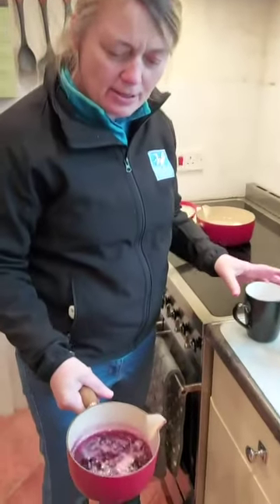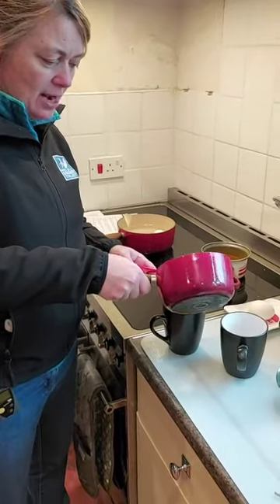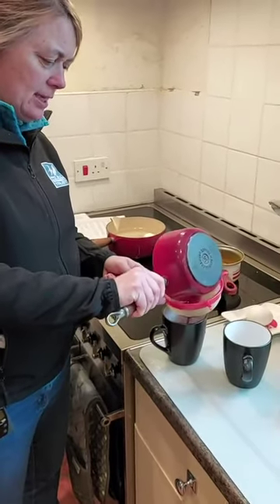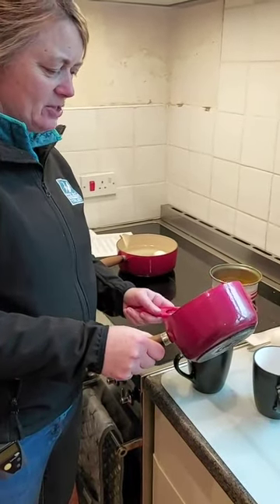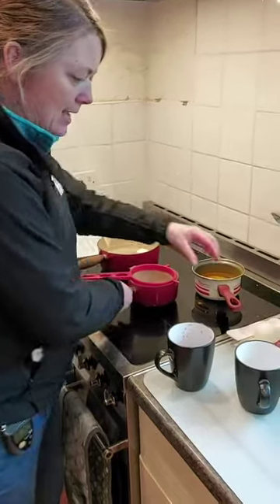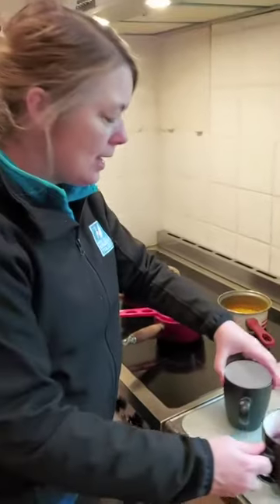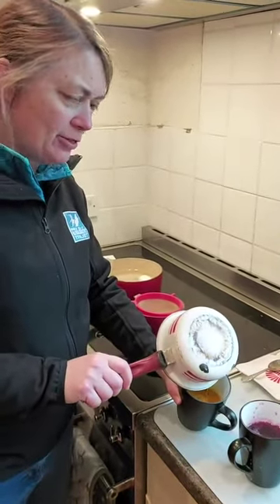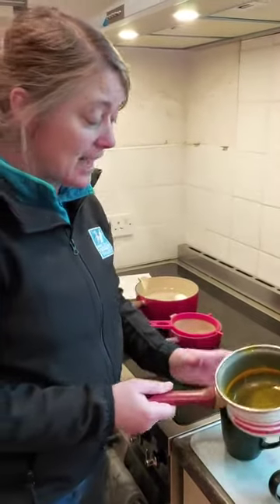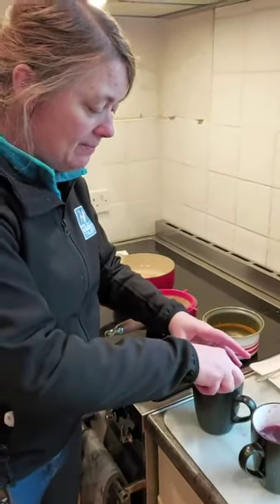We've just had the blueberries simmering away for half an hour. Now I'm just going to do like I did with the others — just drain the fluid off. I don't think I'll be eating these blueberries somehow with all that vinegar in them! So that's as much juice as I can get out of those, and I'm just going to take my egg and pop it into the mix to soak for that half hour. With the turmeric, I don't need to strain it — I'm going to put it straight into the mug. Remember what I said about this: if you don't want the stain to stay in your hands for the next couple of days, it's probably better to wear some gloves. I'm just going to leave that for half an hour.